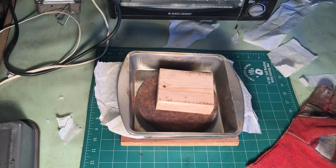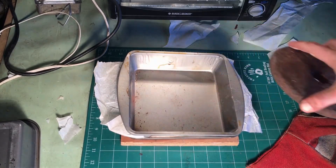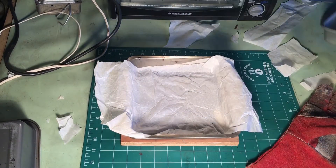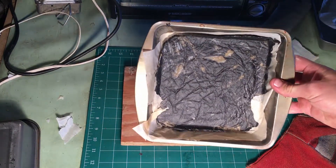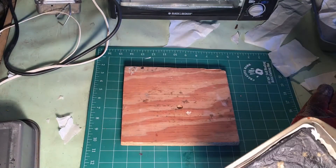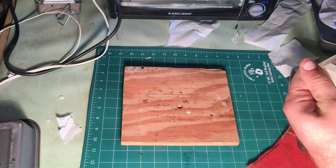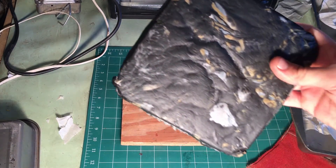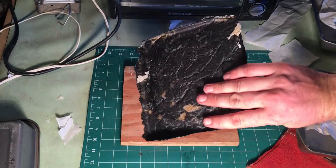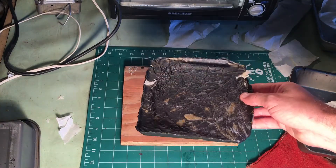The next day I am able to take it apart and inspect my work. And there we have it — a piece of HDPE plate that is evenly shaped and smooth. I think I could have done a better job with keeping the wrinkles out of the plastic. All right, that's it. Thanks for watching.